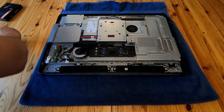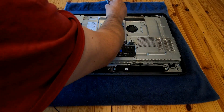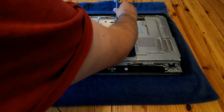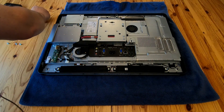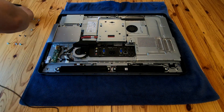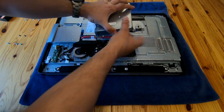I'm laying the screws out roughly in the shape I take them out in. If you're worried about keeping track of screws, you can take a photograph of the machine and print it out in low-res black and white. When you take each screw out, place it on the corresponding spot in the picture. You can also use a red felt-tip pen to circle the holes so they show up better.